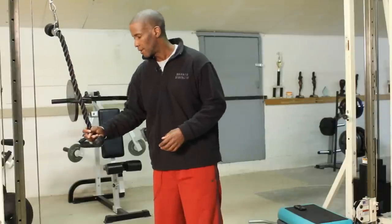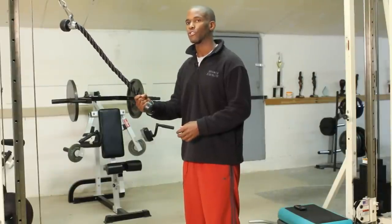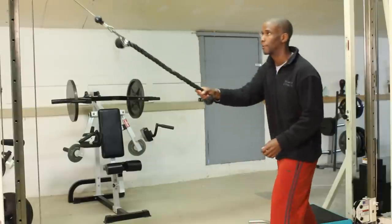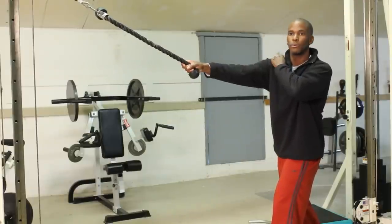Our first move is going to be serratus with the rope using retraction. I like to start with a staggered position, so you have enough room. All you're going to do, keeping your arms stiff, concentrate on using your shoulder blade.